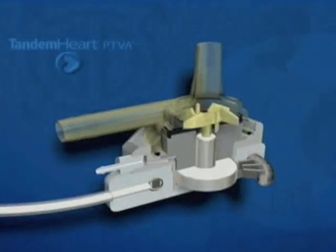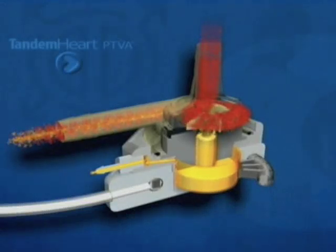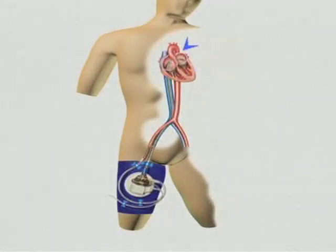The Tandem Heart System can provide up to 5.0 liters per minute of cardiac output for a multitude of patient presentations. Preload reduction and systemic perfusion are achieved through left atrial to femoral artery bypass with access from the femoral venous and arterial system. Oxygenated blood is drawn from the left atrium via a drainage cannula and returned to the systemic circulation via one or two arterial cannulae.